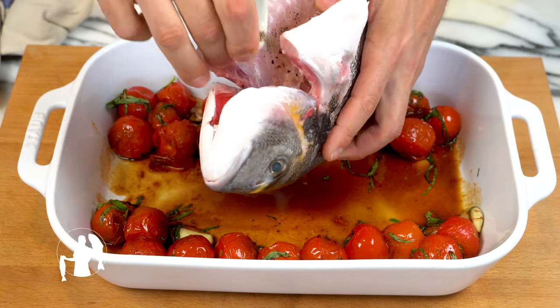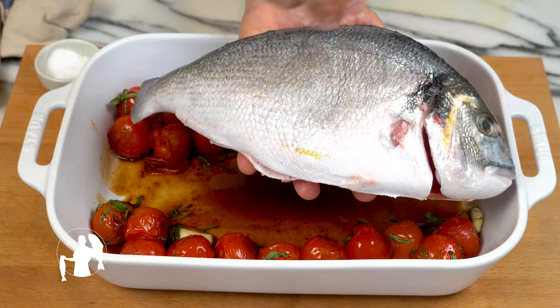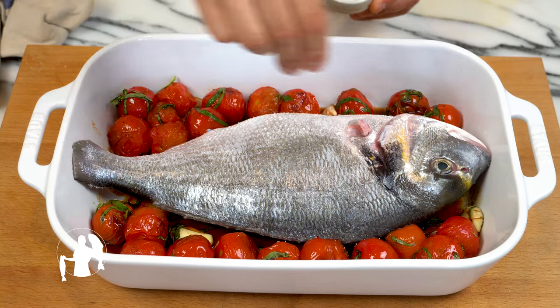Transfer everything into the oven dish and arrange in a circle. Season Boris on the inside and on the outside and place him in the middle. Now cook in the oven at 100 degrees Celsius for about 15 minutes.